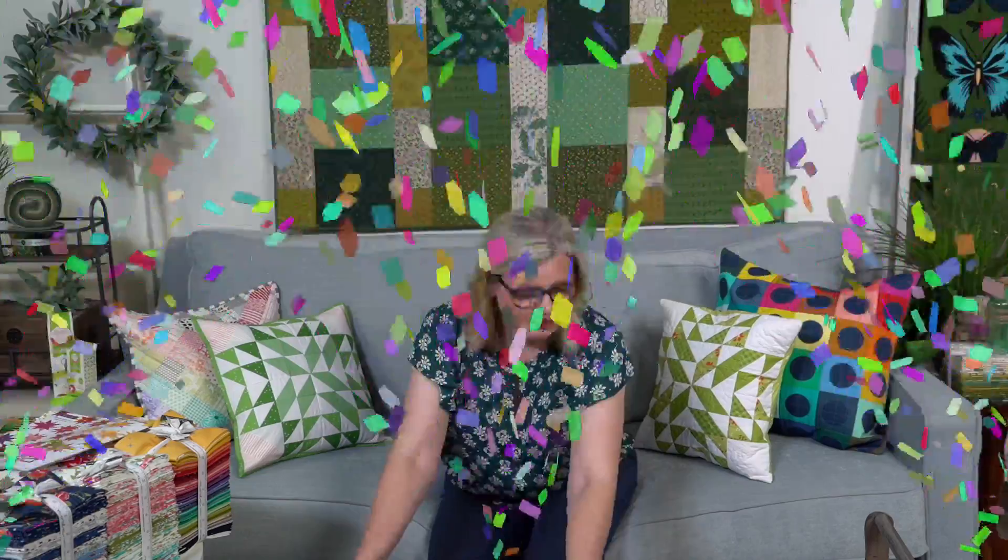I wanted to give some quilting love to Vicki Robles - she's been having some procedures and seems to be doing well. So glad you're here Vicki, glad you're doing well. Okay, so we're going to do a little giveaway!